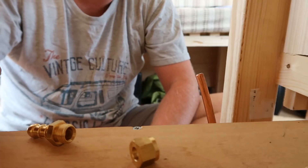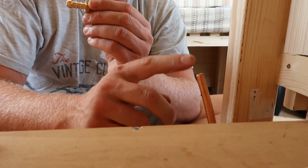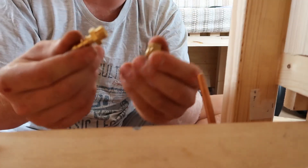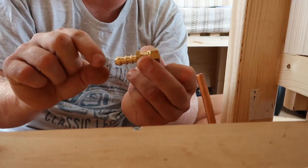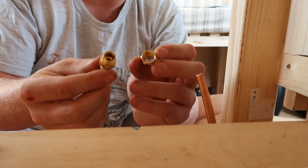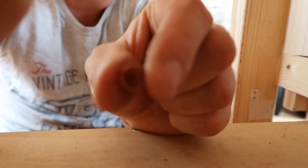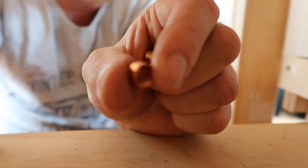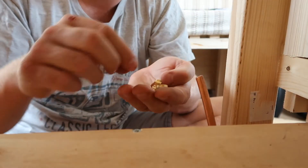Now I'm going to show you how to fit a compression fitting onto a gas line. This is 8mm copper pipe, which is pretty standard for campervan applications. This is a compression fitting — an adapter that goes from a hard copper pipe on one side to a flexi hose on the other. Inside you'll find one of these: it's called an olive. In the UK they're called olives; they can be made of copper or brass — in this case it's a copper one.